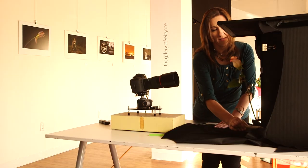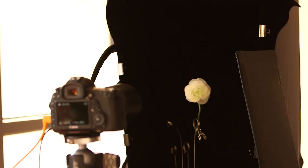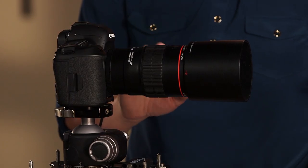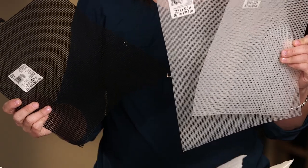I am going to show you how to light these flowers beautifully with shadow and light. I'm going to show you all about my gear that I use to capture these photographs. And I'm going to show you how to use your own DIY hacks to do this photo shoot on the cheap.